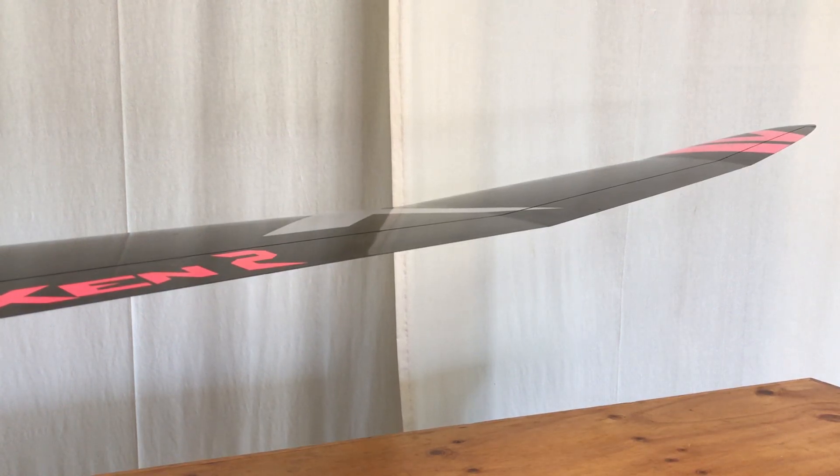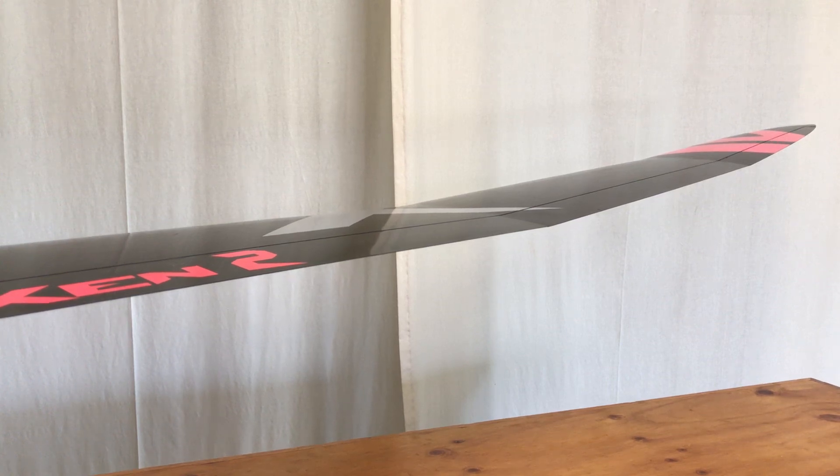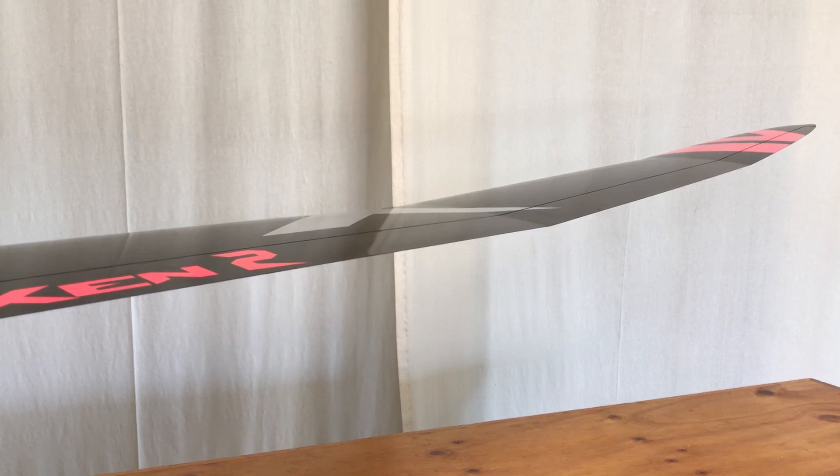I thought I'd do a log of my six-servo wing Vixen - how I've set it up. I just had it at its first competition over the weekend, and you know you've probably done something right when strangers walk up and compliment how nicely the model is turning. Anyway, let's start off in clean mode.